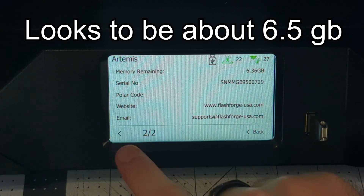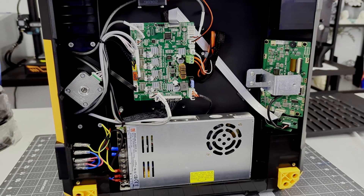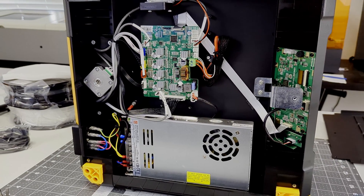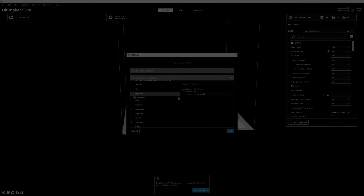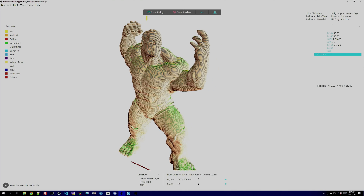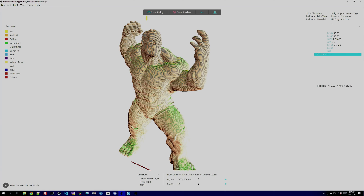The touchscreen menus are nicely laid out, and it's easy to navigate and select prints. Removing the bottom cover exposes the 32-bit control board and power supply. The Artemis is very quiet in operation, with the stepper drivers near silence and the fans only emitting a low hum — it's very comfortable to be in the same room while it's printing. As for slicers, the Artemis can use any slicer you'd like, such as Cura or Prusa Slicer. But they also provide their own slicer called Flash Print 5. I found Flash Print easy to work with, although some of the default settings are pretty conservative, such as the 50mm/s print speeds. But after tweaking the profiles a little, I was getting great results.